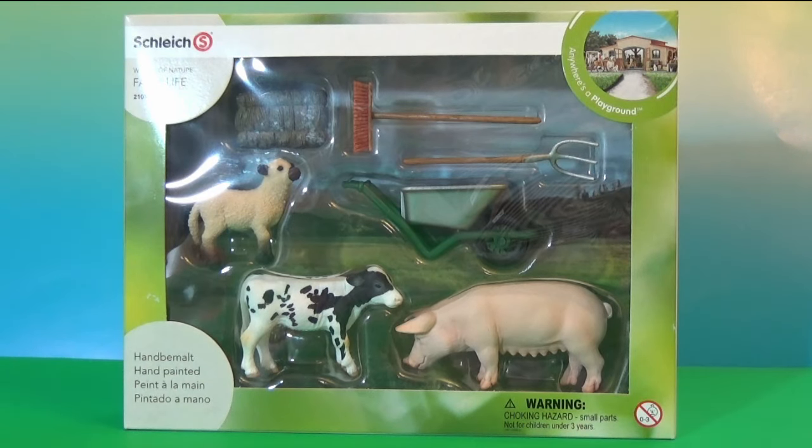Hello everybody, this is Kids Toy Corner. I have a really awesome toy to review today. It's made by Schleich — it's a World of Nature and Farm Life set. As you can see, I have a little sheep, a cow, and a pig, and I also have a feeding set for them, so I have a little haystack.